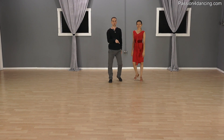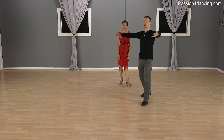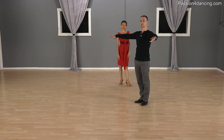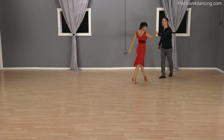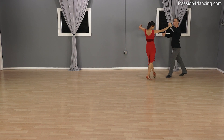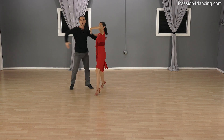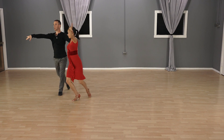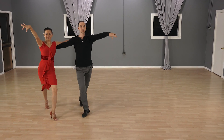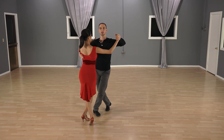Now we're going to show you the right version — the arms are more like here, always staying kind of in front of your body, creating a V shape. Let's try that the right way: one, two — see, they're in front of us; three, four — keep them in front of the body; and again, five, six — and then finishing with a whisk: seven, eight.